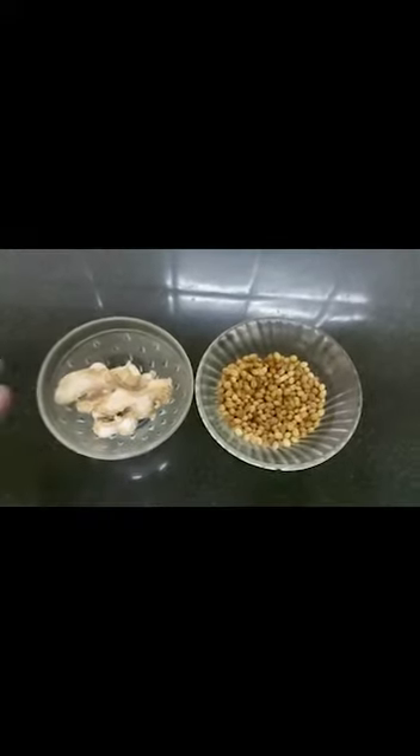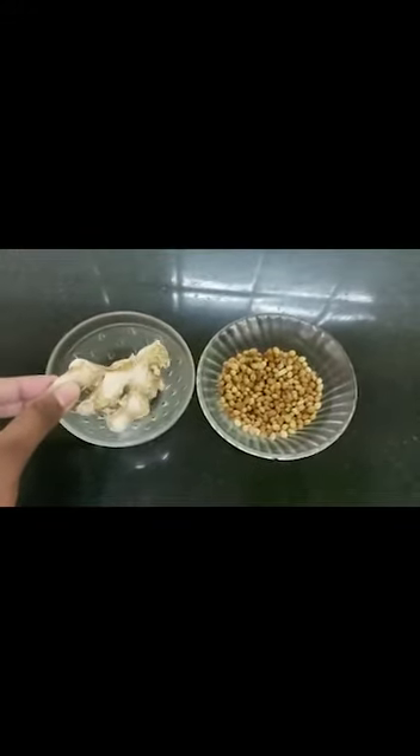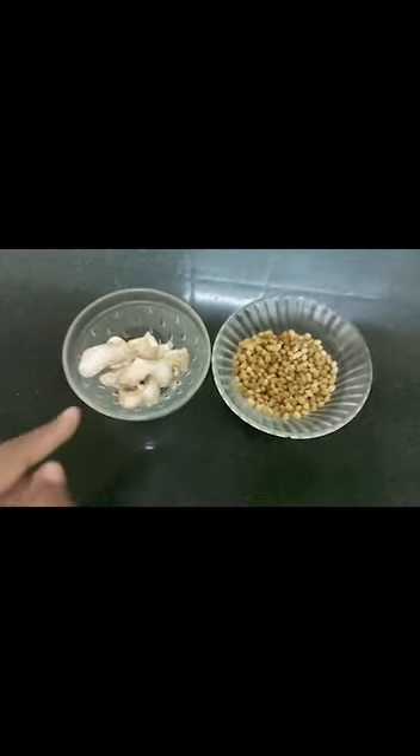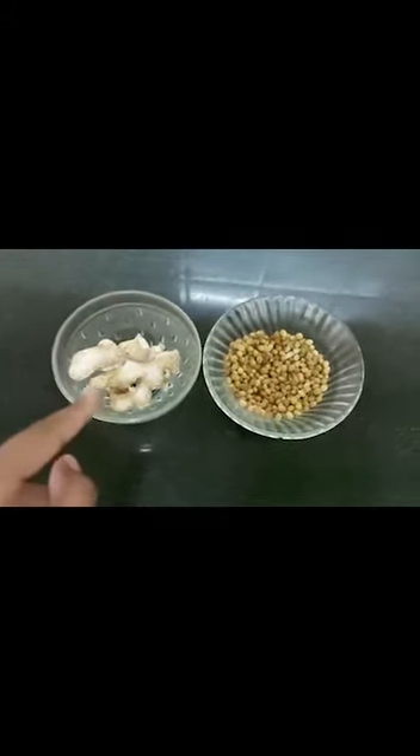Now let's move forward to the process. First, take the Chukkum and soak it in rice water for an hour. Then take the Chukkum pieces and peel the skin. After this, let it dry.